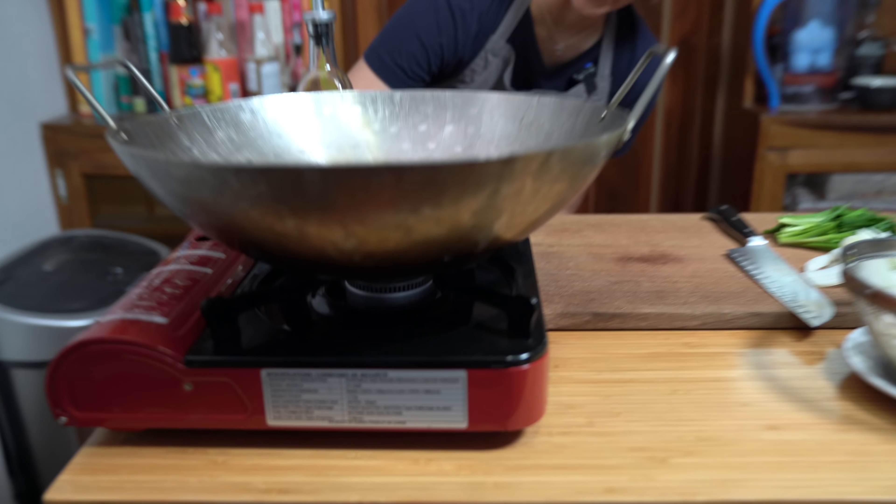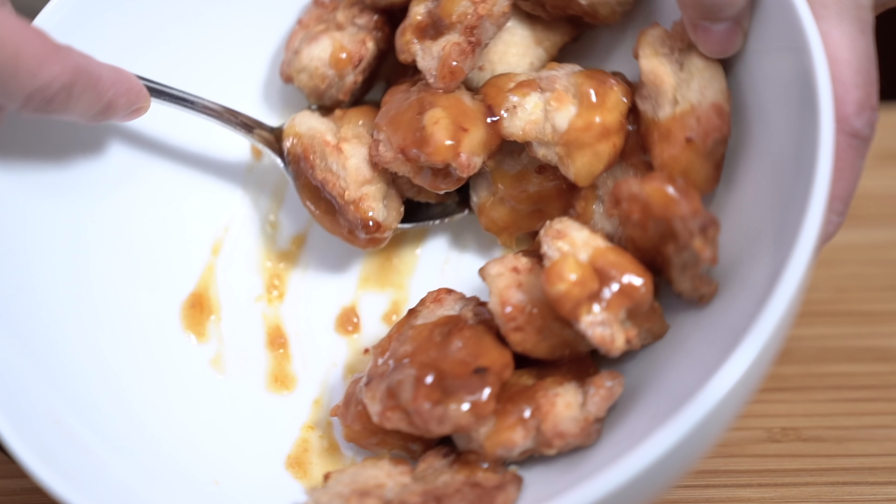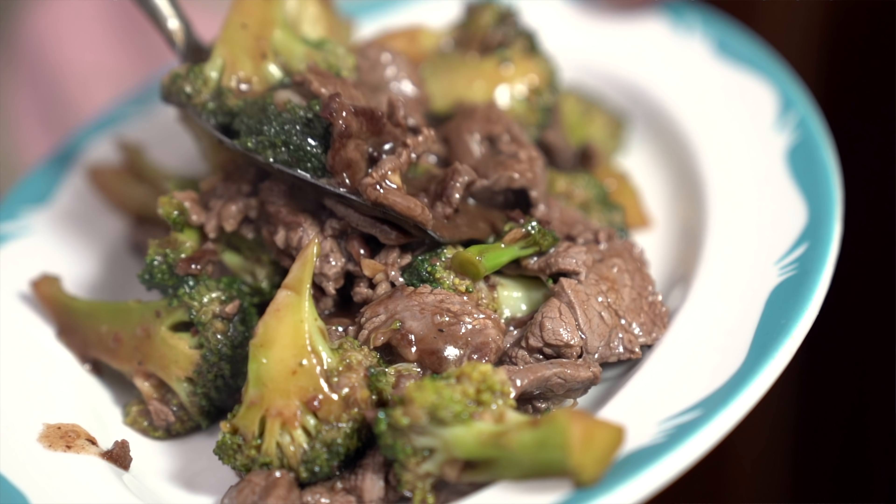Heating up my wok on medium high heat. This dish is so simple to make and it can go with so many things — orange chicken, general sauce chicken, beef and broccoli. All of those recipes can be found in my cookbook Chinese Homestyle, and this dish would go perfect with those.